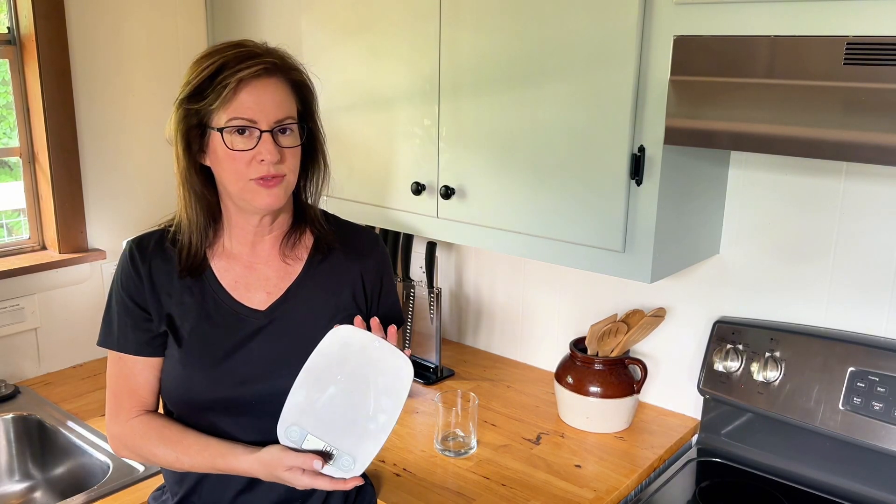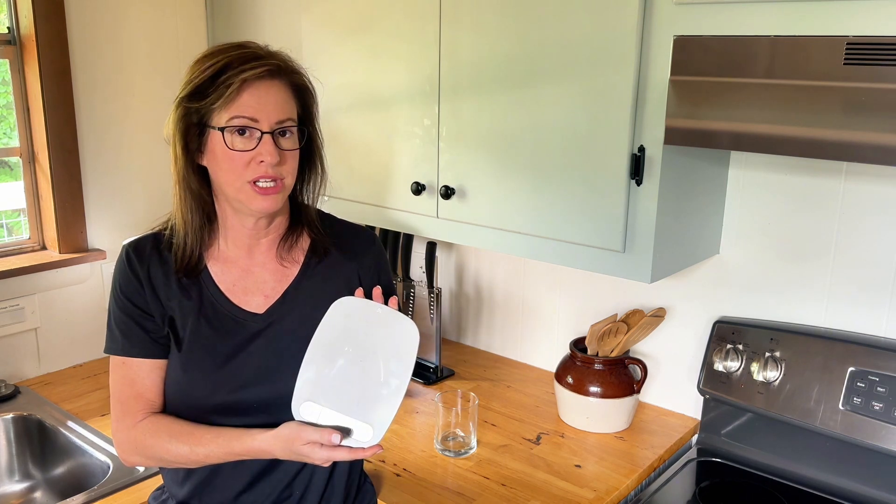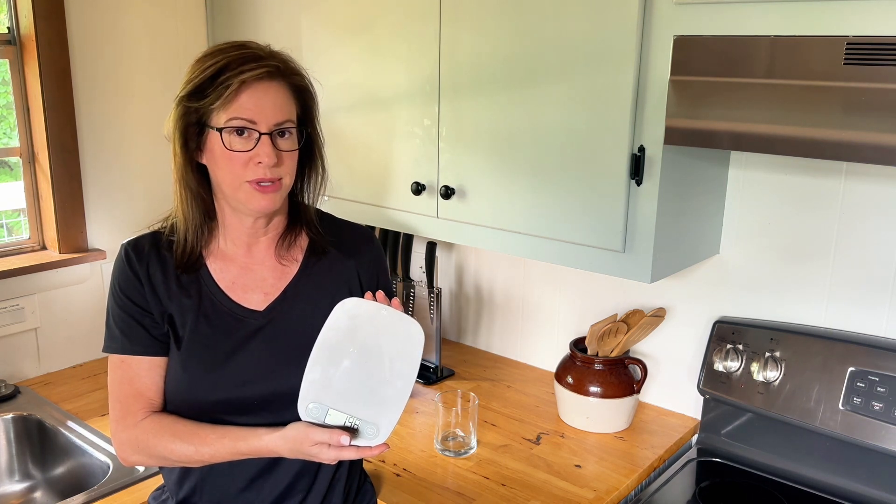At home, I do a lot of weighing of foods, but we're traveling right now, and this vacation rental has a good digital scale, so I'm going to give you my review after having used this a bit.